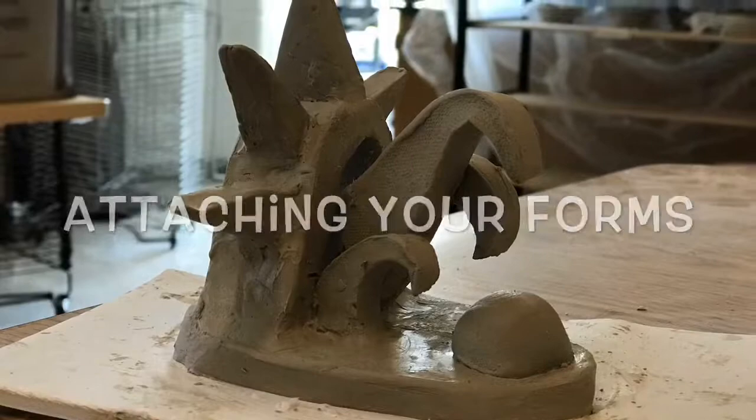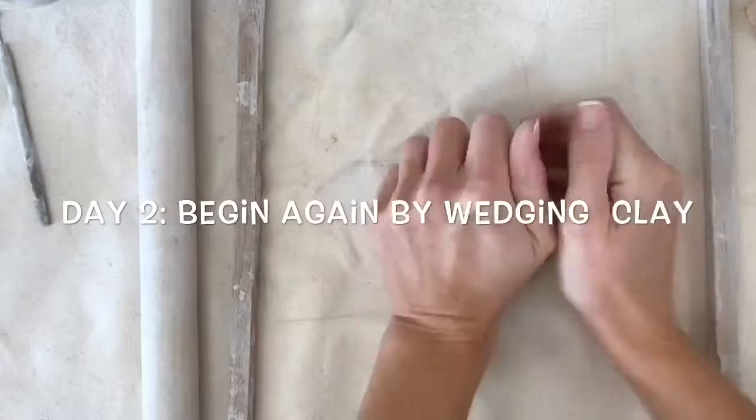In this short video I'm going to teach you how to attach together properly and securely the pieces you've already cut out of clay.